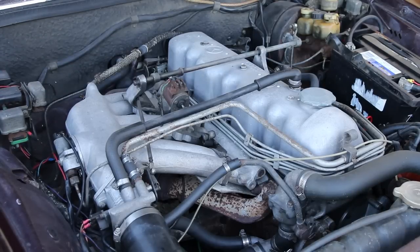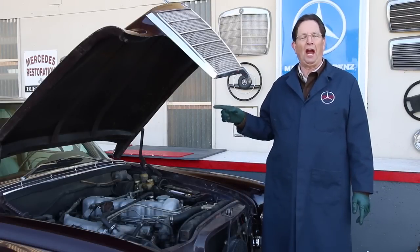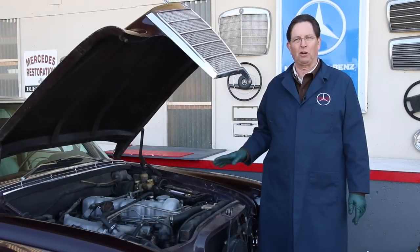You know, I'm an old hot rodder, and you get people with old hot rods who think everything is really cool when you've got fuel injection, overhead cams, headers, exhaust manifolds — all of this came stock from the factory in 1968 on this particular Mercedes, along with everything else I've shown you.